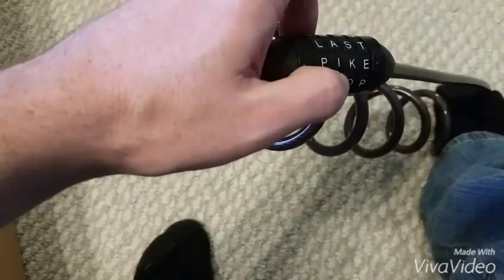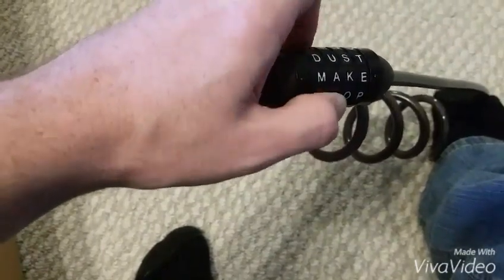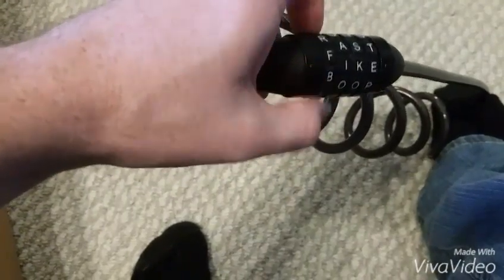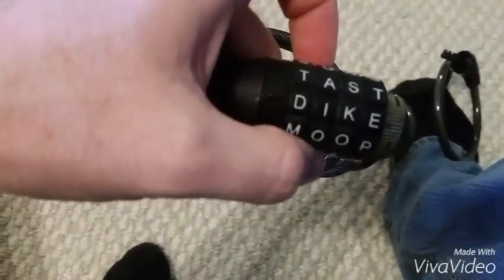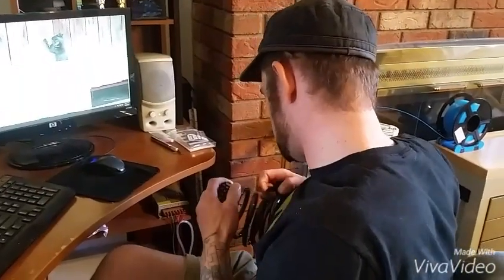Moving on to the second row — here's another digit that resists a lot, which is the letter I. We'll go ahead and rotate this one until we find it.